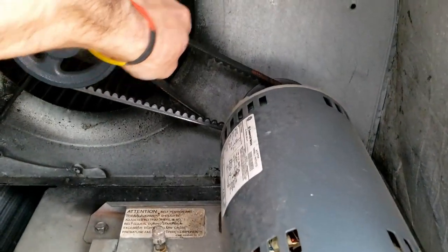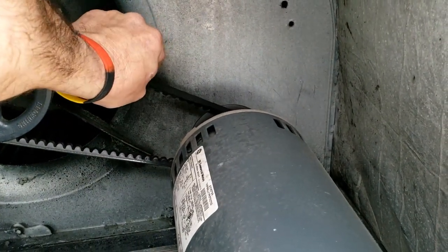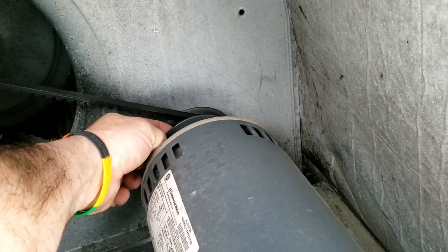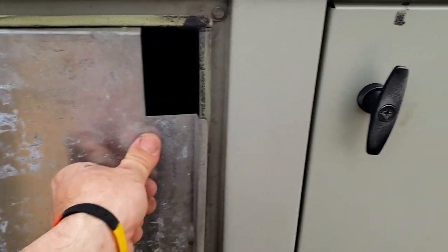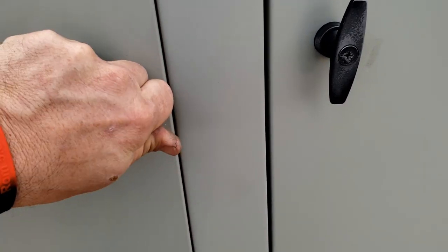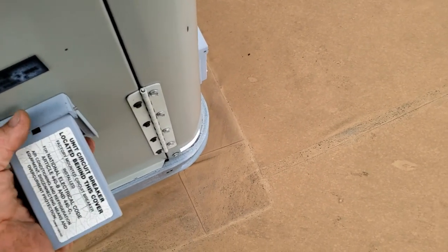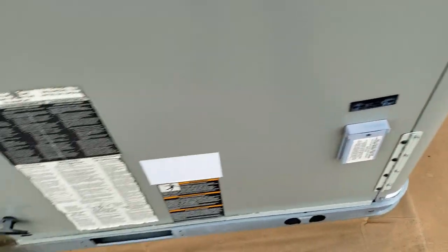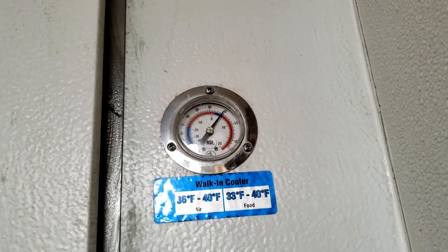No good deed goes unpunished. Sounds like it's not aligned right - that V-belt is completely screwed, that's why it's squawking. I don't think we take care of their HVAC, so we'll leave it alone and let the other professionals maintaining it take care of it. According to this we're dropping pretty quick - I think it was up to 50 earlier - and it hasn't been running that long.